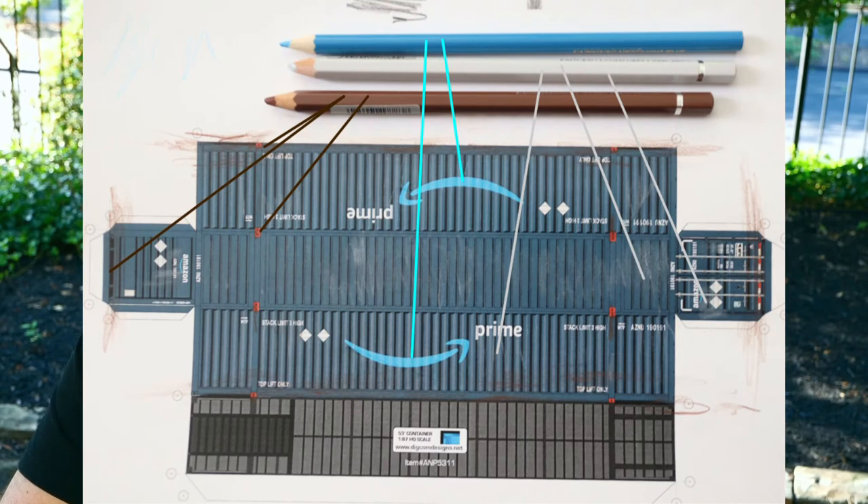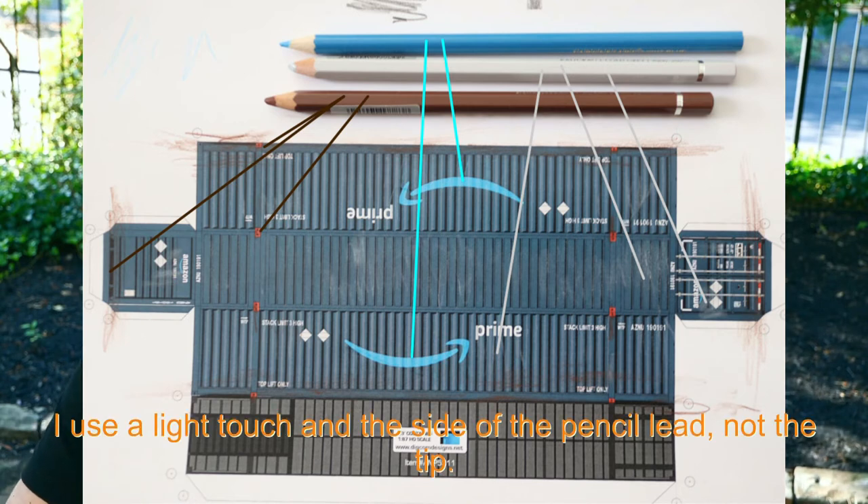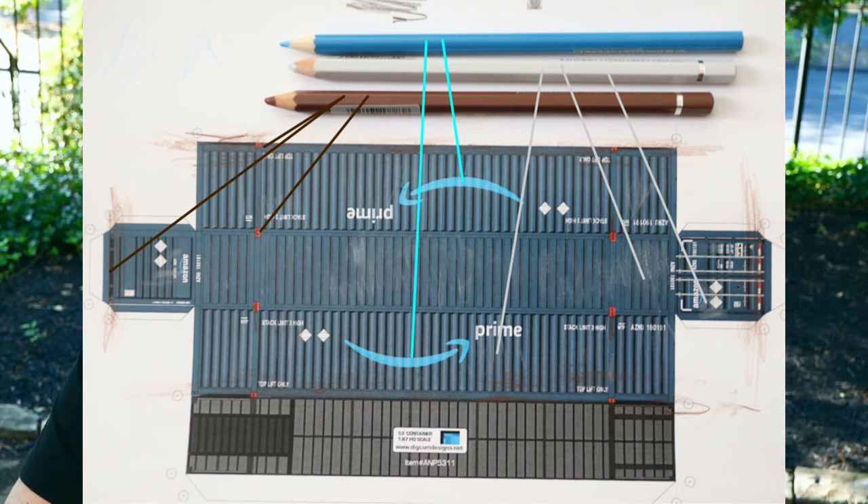In terms of weathering, here's a shot of some weathering on a container. I try to do that before I cut it out so I can go straight across the surface. I used brown to simulate rust coming down from the corner castings, and along the bottom of the container to simulate dirt picked up from being set down on trucks and on the ground. Then I used a light gray to both lighten the top of the container and pull down some of the white lettering, and a light blue pencil to pull down the Amazon smile marking — pretty subtle effects but worth doing.